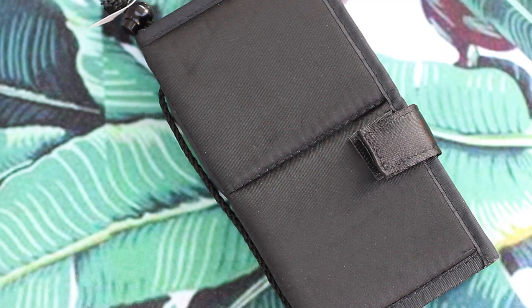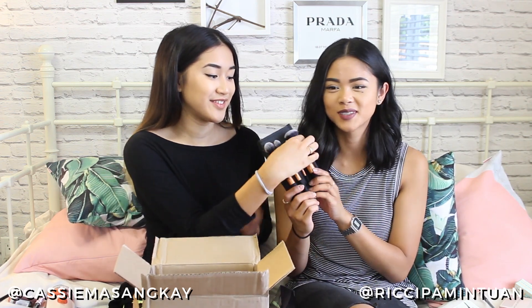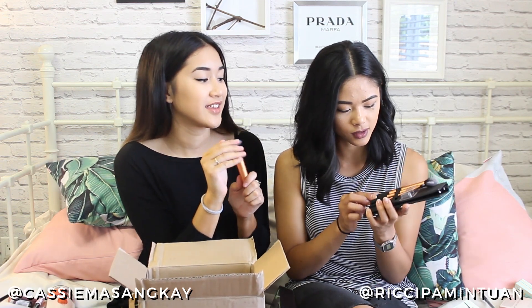Next up are these brushes by Real Techniques. I needed new brushes that are actually really good and really soft. The set comes with a detailer brush, pointed foundation brush, buffing brush, and a contour brush. I've tried the buffing brush at my friend's and it's really soft. The handles are matte and it also comes with a case.